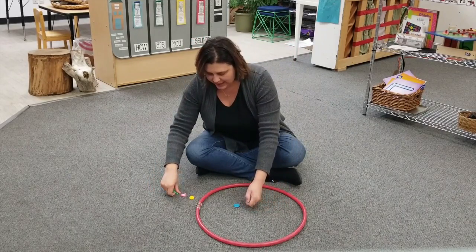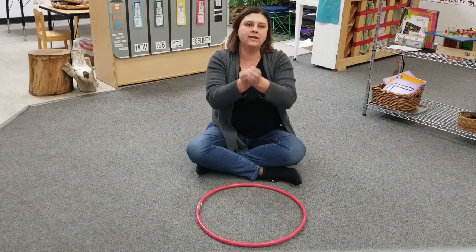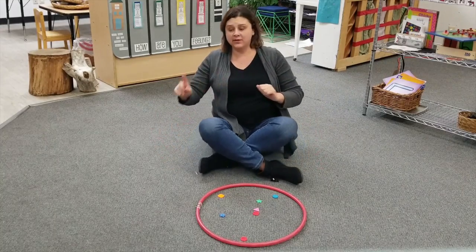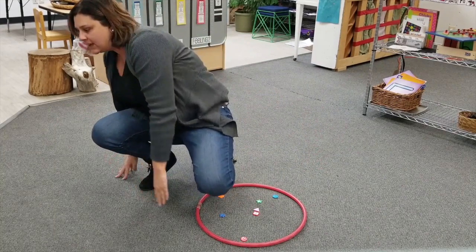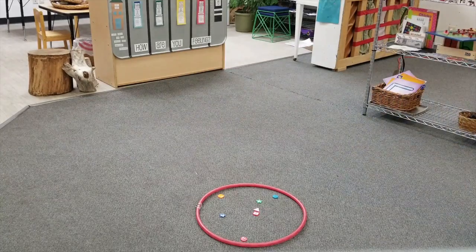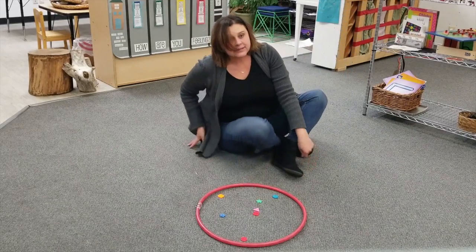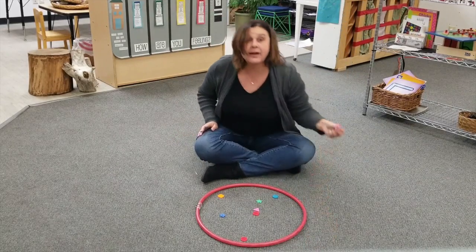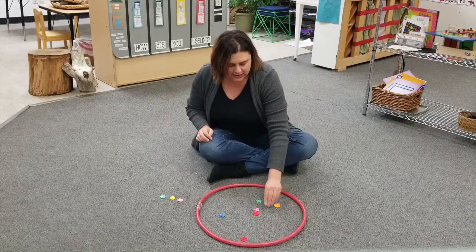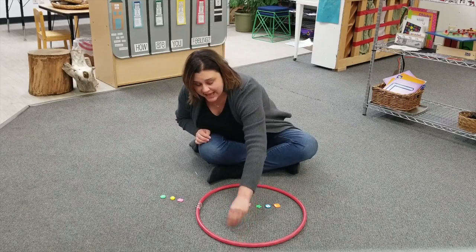Okay, we're going to play again. Let's see what happens. Here we go. One, two, three. Now we're going to be a little tricky. I've been asking you which one has more. This time I'm going to ask which one has less.